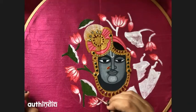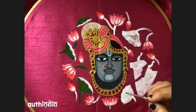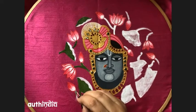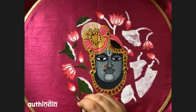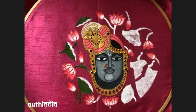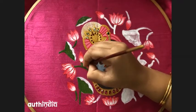But when you do it on the fabric, the fabric absorbs the paint, so the blending becomes difficult without doing the base coat. That is why we do the base coat first. If you're doing florals in freehand it is not necessary, but the one we do in the Tanjore style — you will need the base coat, otherwise the paint starts absorbing into the cloth and you will not be able to do the blending properly.